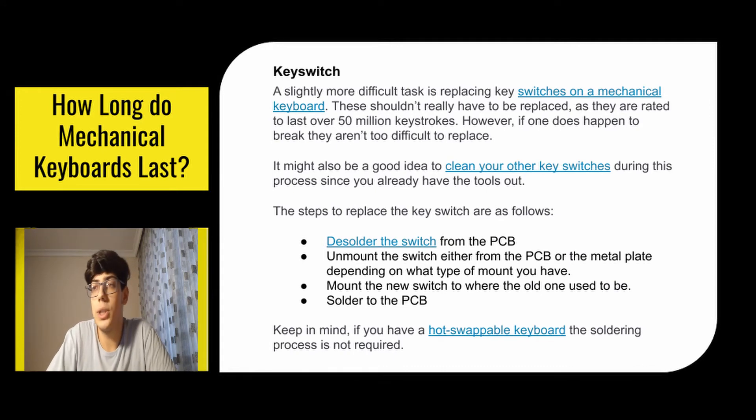A slightly more difficult task is replacing key switches on a mechanical keyboard. These shouldn't really have to be replaced as they are rated to last over 50 million keystrokes, however if one does happen to break they aren't too difficult to replace. It might also be a good idea to clean your other key switches during this process since you already have the tools out. The steps are: desolder the switch from the PCB, unmount the switch from the PCB or the metal plate depending on your mount type, mount the new switch where the old one was, then solder it to the PCB. Keep in mind, if you have a hot-swappable keyboard the soldering process is not required.